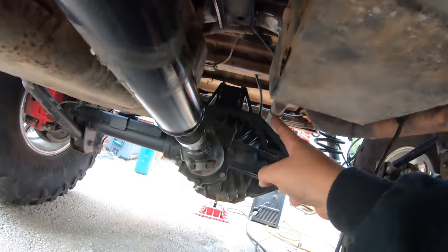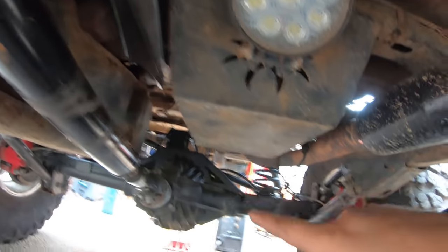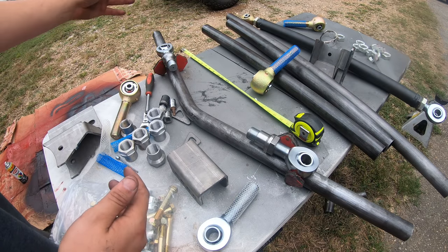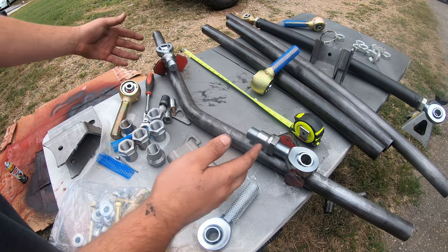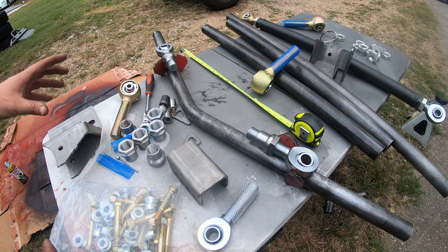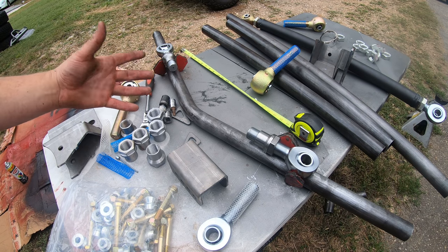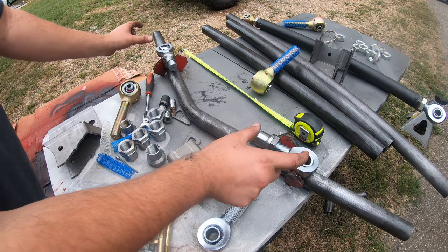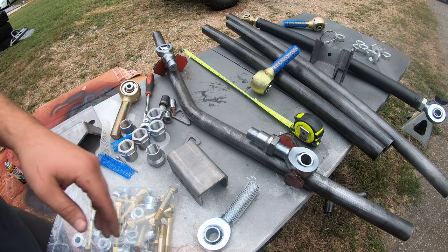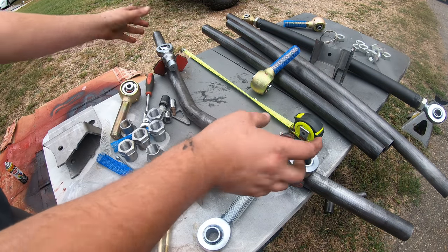Just like the front, we measure eye-to-eye and make this upper link with everything else attached — that way when we remove the other uppers our pinion angle won't change. Measuring from frame side to axle side, eye-to-eye came out at 26 inches. Everybody's setup is going to be different — it's important to measure your own setup. Also make sure you do this with the suspension settled to its natural ride height. Since it's a curved link for clearance reasons, we measure eye-to-eye with the heim joints sitting on top of the bar.